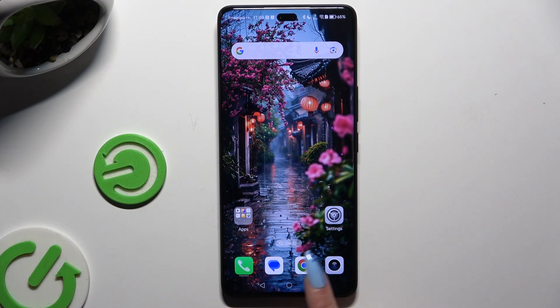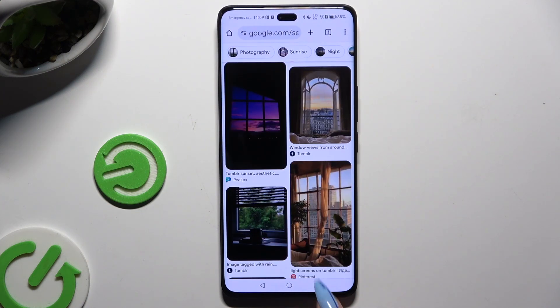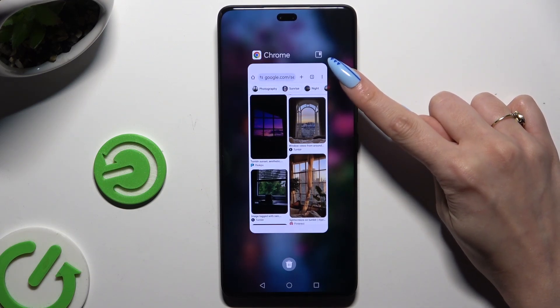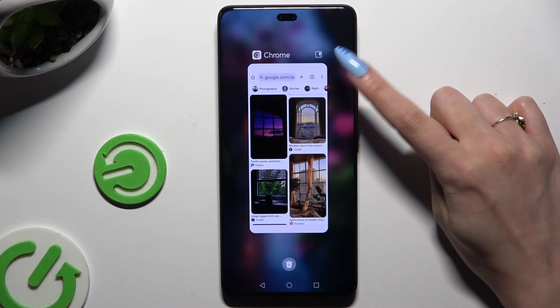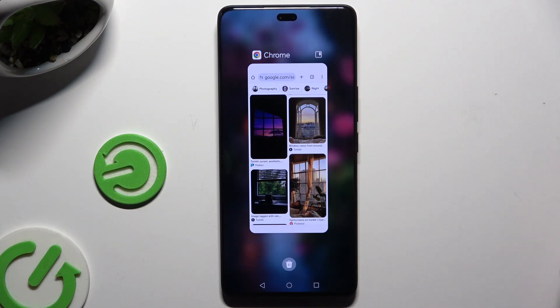Begin by launching one of the apps that you wish to use in this view and accessing it in the background. Then click on this icon at the top right corner to open this app in pop-up view first.